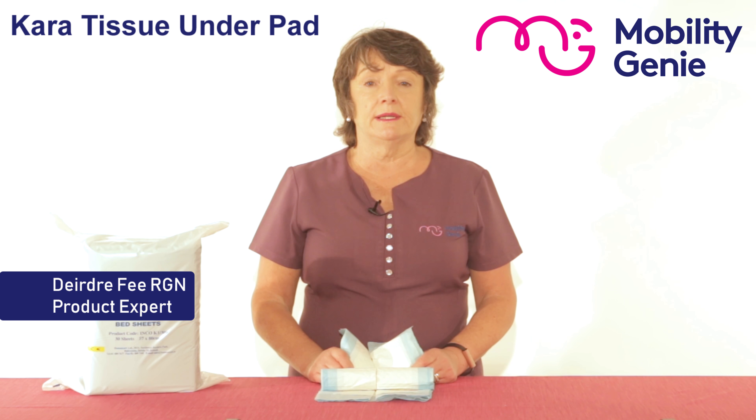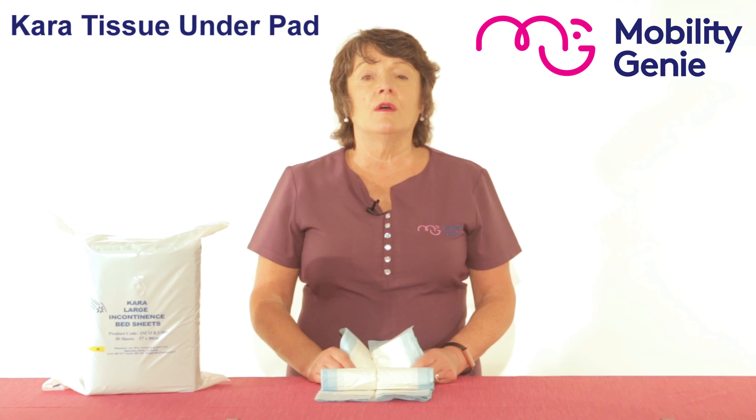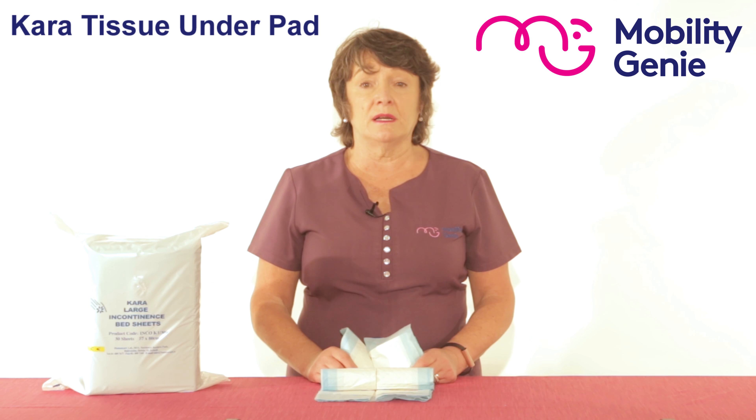Deirdre from Mobility Genie. At Mobility Genie we're often asked by carers for a reasonable solution to disposable incontinence sheets.